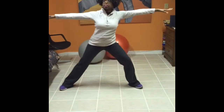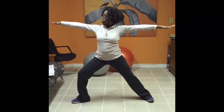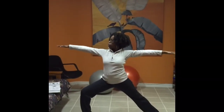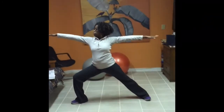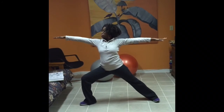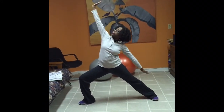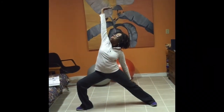We come back to the start position and go to the opposite side. We bend the right knee, making sure that it doesn't go beyond the toes, and you stretch looking to the right side, then go into the second Prayer Warrior posture.